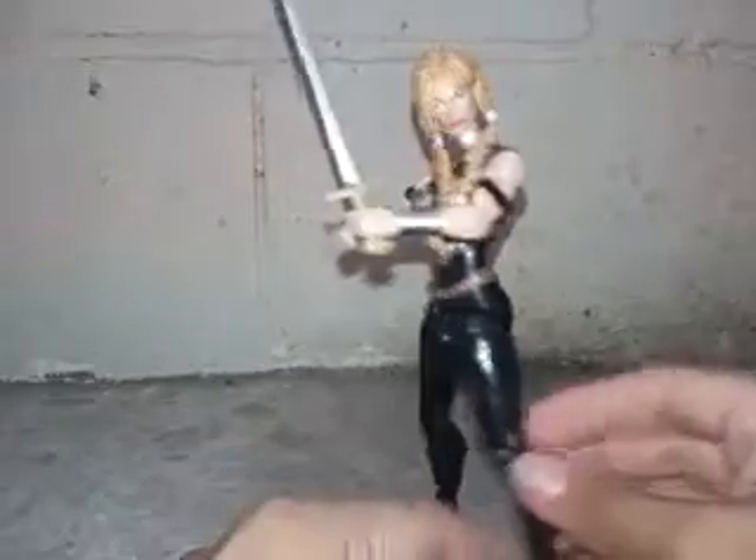Now let's talk about Valkyrie herself. This figure is really nice. Looking around her body — you can move her head a lot, and I like her ponytails, they're really nice. Her arms: you can move them up and down, turn them around, and bend them. You can turn her wrist around, and with the sword hand you can also turn it around and bend that arm.